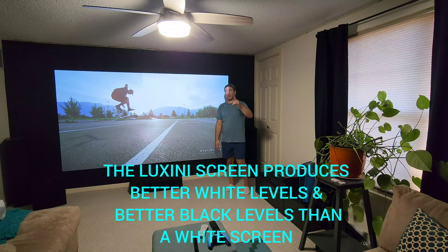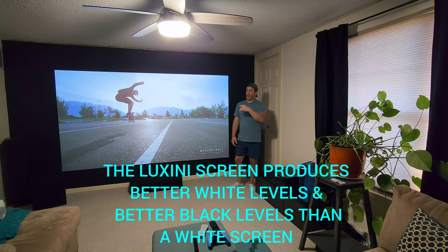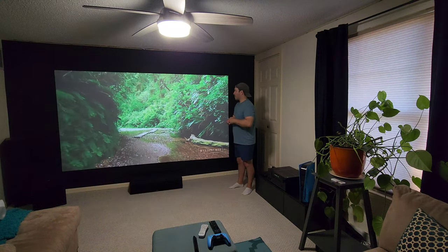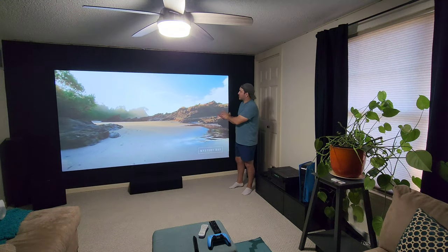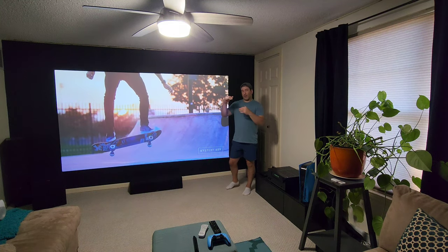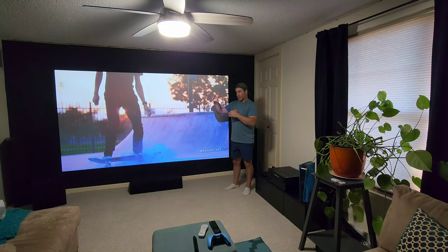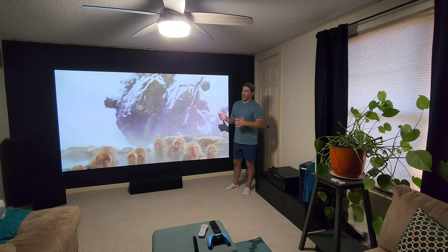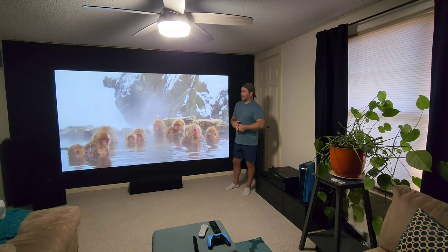The white and black levels look really, really good — just stunning on this material. I'm using the Optima UHD 50X, which is 3,400 lumens, and it does an amazing job on this. That leads into the cons — basically the ALR, ambient light rejection.